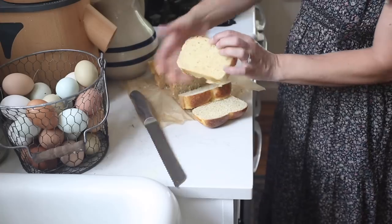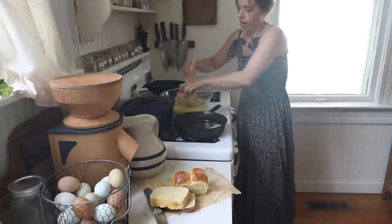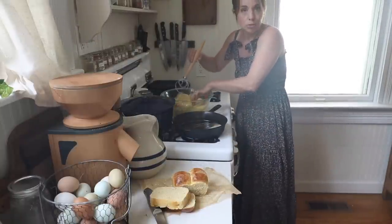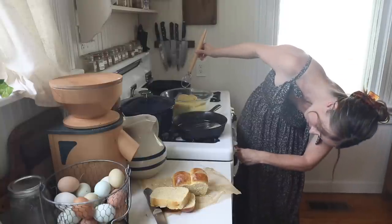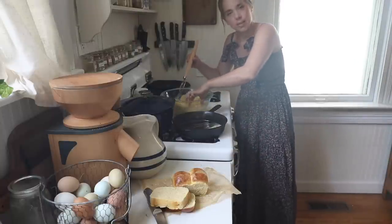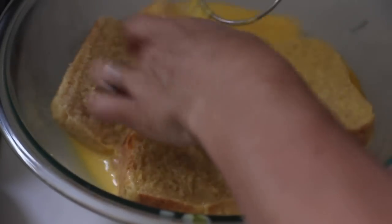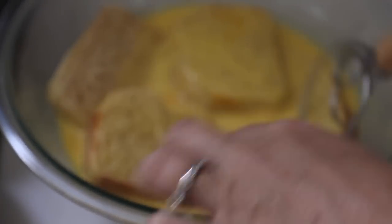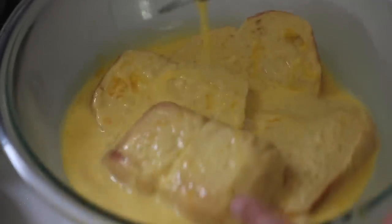I get about eight very thick slices of bread from one loaf. Now it's also really delicious to add in vanilla, and you should — I'm just currently out. To compensate, I'm going to make a really good berry syrup. Because this is a nice soft bread, it will soak up the egg mixture a lot faster than regular sourdough bread, and that's why I love using this for French toast.